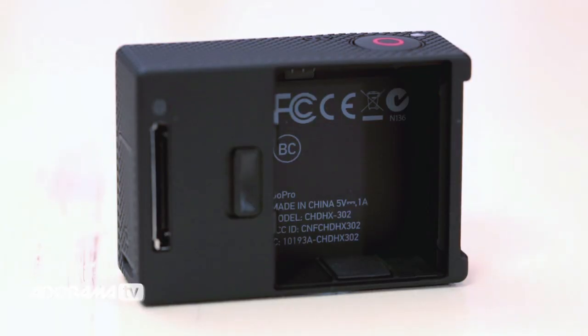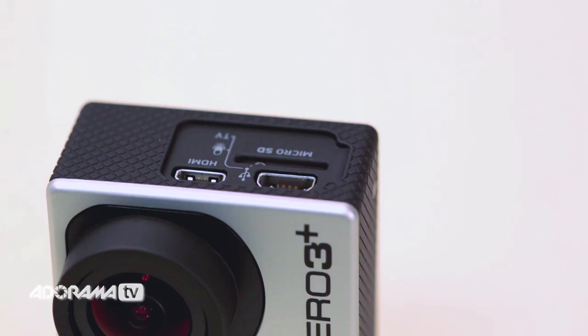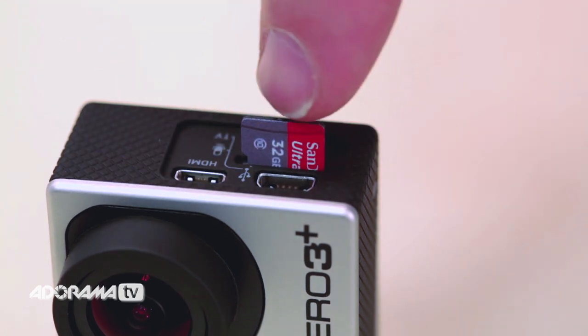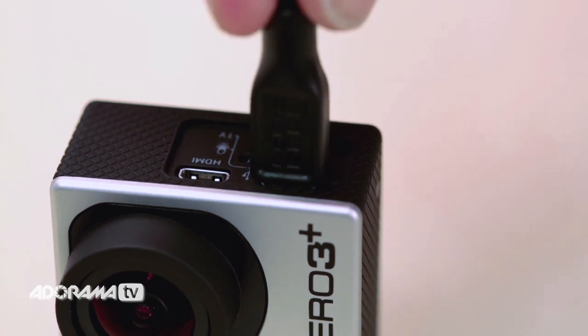First things first. The battery comes partially charged, but it is a good idea to charge it before you use it. You'll also need to insert a micro SD card before you can begin to record anything. Open up the back, pop in the battery, open up the side, insert the SD card and charging cable and attach it to a USB charger or your PC.